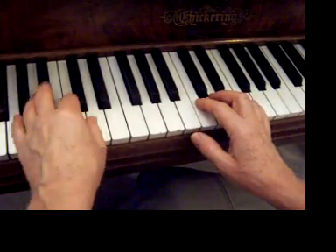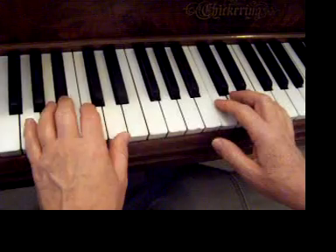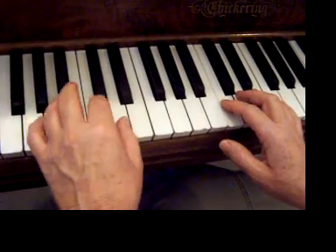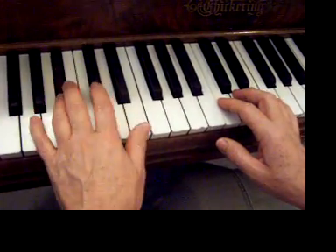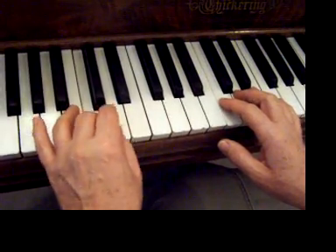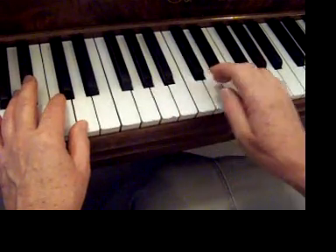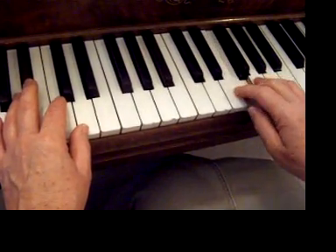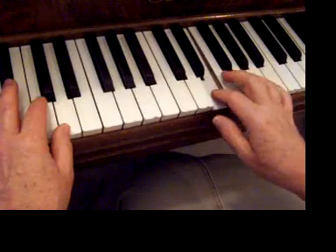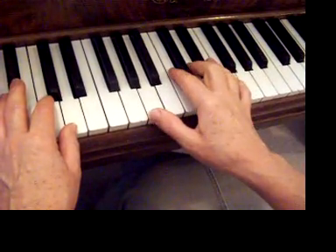For Pirates of the Caribbean, let's start with the left hand. Then the right hand goes like this, and you play that twice. Here's how they go together.